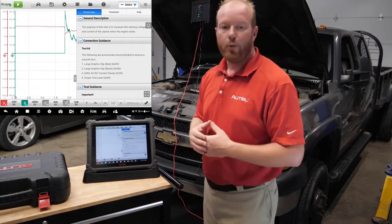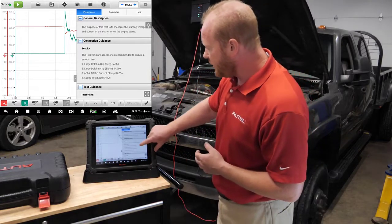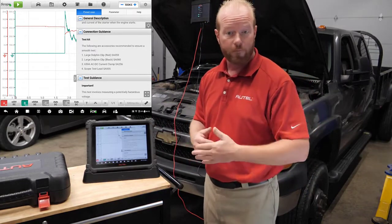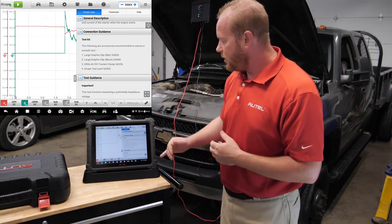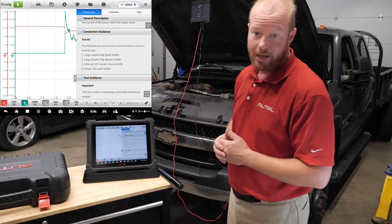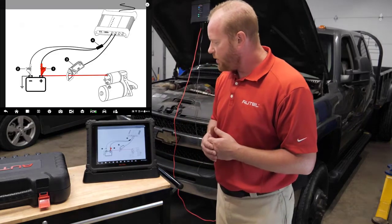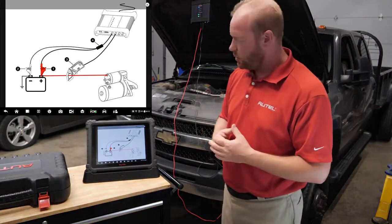From here, it's automatically going to pop up with information on this process. It's going to tell us what pieces we need — the large dolphin clips for positive and negative to measure our voltage, the 650-amp clamp, and the scope test leads — and I have all of that already hooked up to the truck. It's going to give us information about the connection and show us an illustrated guide of what this connection will look like.